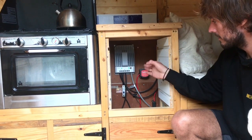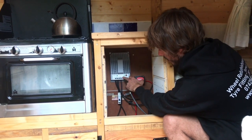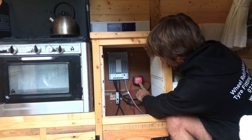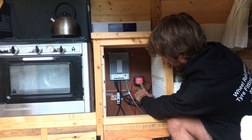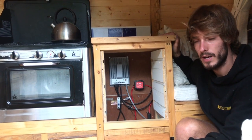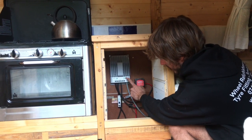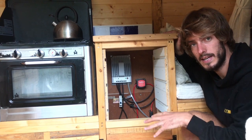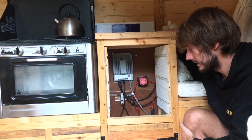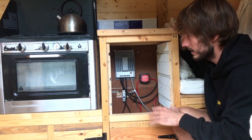With the drawers removed you can see the electrics area. On the wall is the solar charge controller — when it's flashing it means power is coming in and the batteries are at a good level. Off to the side is the voltage sensitive relay, which is the recharge unit from the main battery — when you're driving, it opens and allows power into the main batteries. There's a fuse break between the MPPT charge controller and the batteries, so if anything goes wrong with the panel it cuts off and stops the batteries getting damaged.